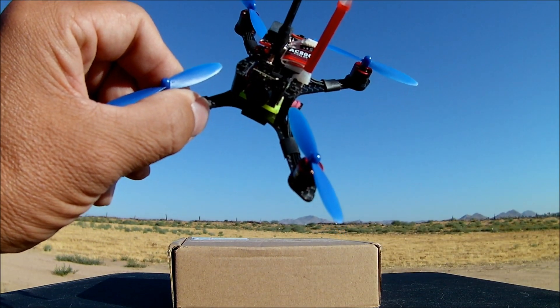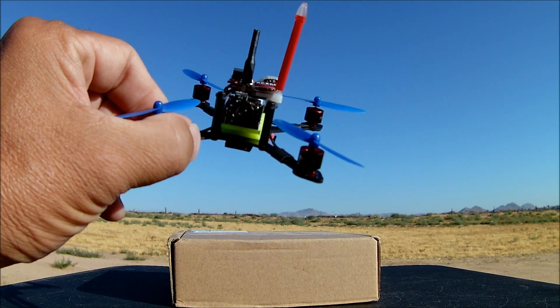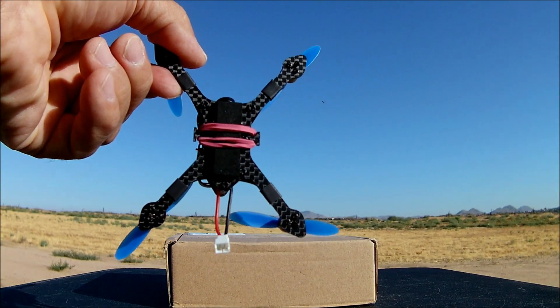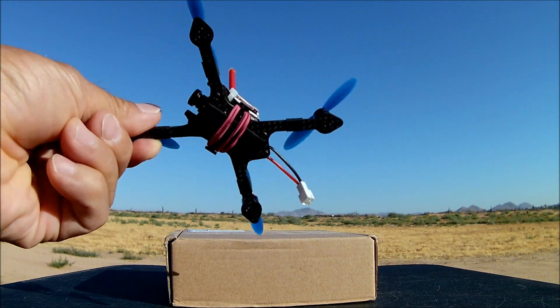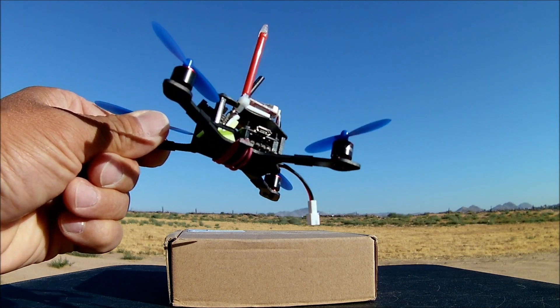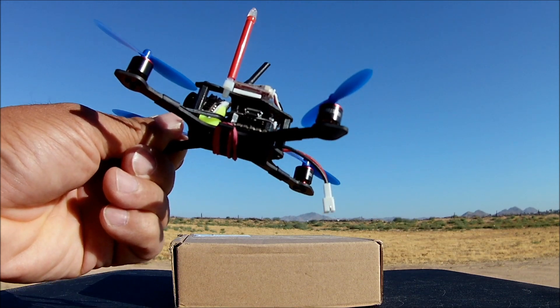It is paired up with some 56mm two-bladed props, and it is mounted on a carbon fiber stretched X frame configuration. It looks to be about 1.5mm in thickness.